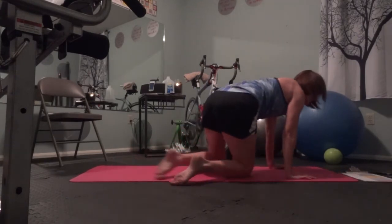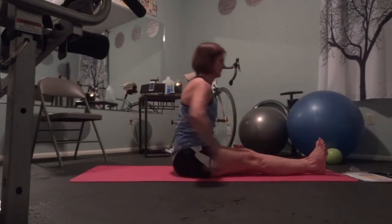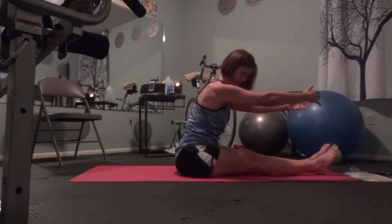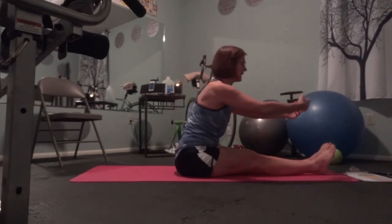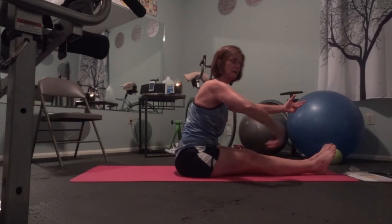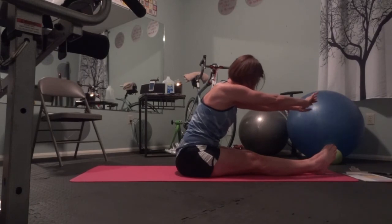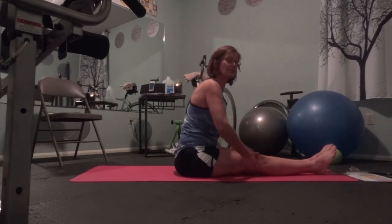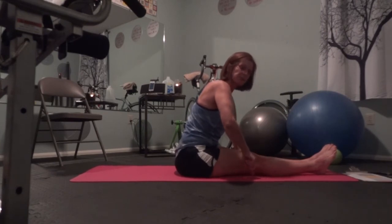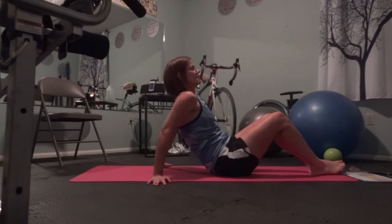Hips are back, arms are forward. Sit down, stretch your hamstrings. Keeping your back in good alignment while you lean forward from the hip. Press the backs of your knees — try to get those as close to the floor as possible. Then lay on your back to stretch everything in the front.